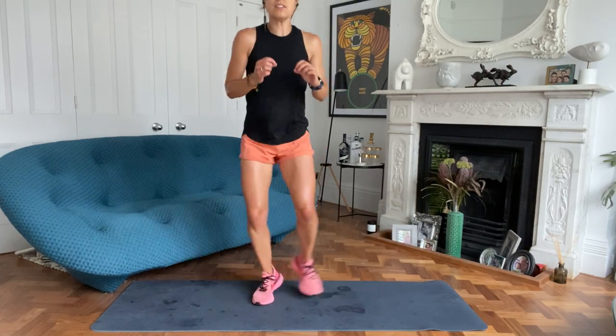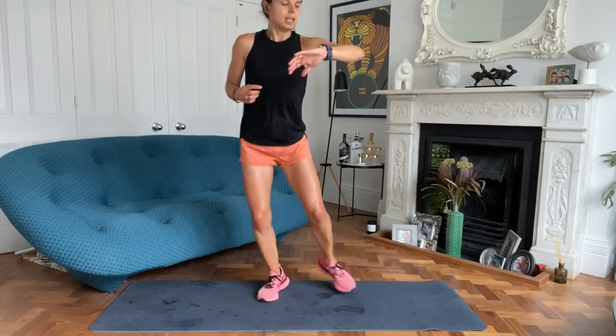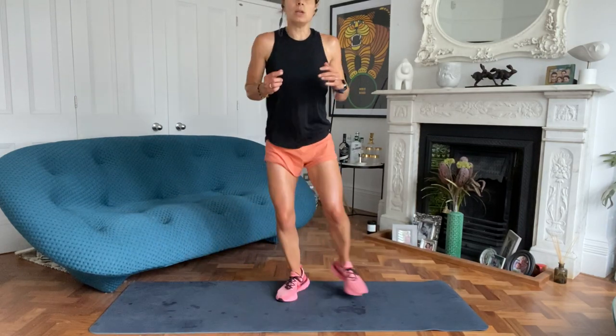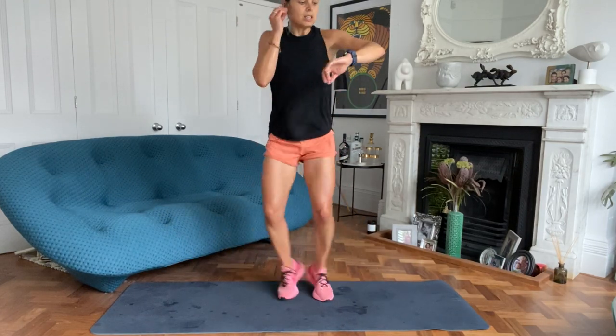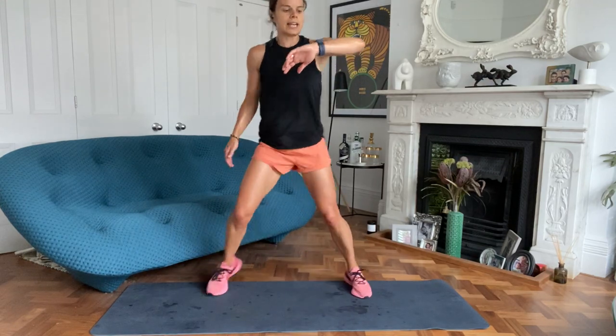We've done just under half an hour of nice hard work. You've worked pretty much every major muscle group. 15 seconds to go. That's a good one to slot in if you've got a light day. Five, four, three, two, one. Yay, we did it!